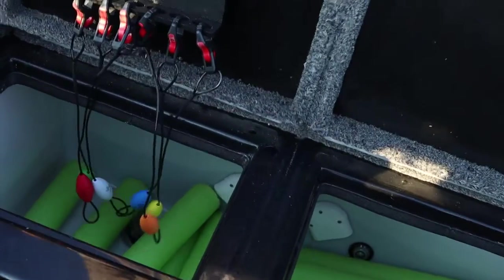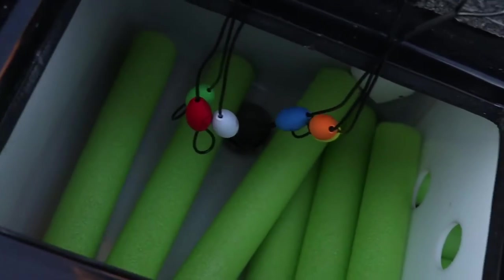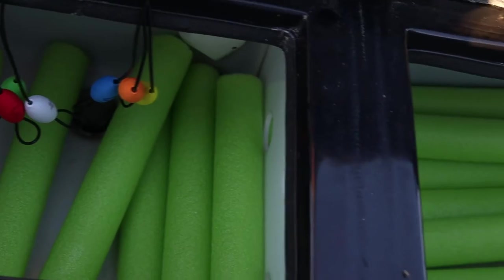Like I said, it stops them from hitting your latches, hitting your culling clip holders, any of the things that could be there in your lid. Because you want to plug your live well overflow and you're going to want to keep your live well as full as possible.